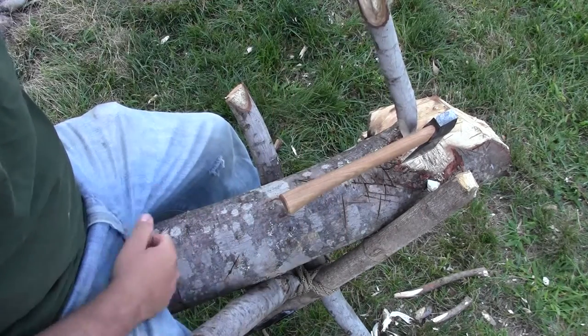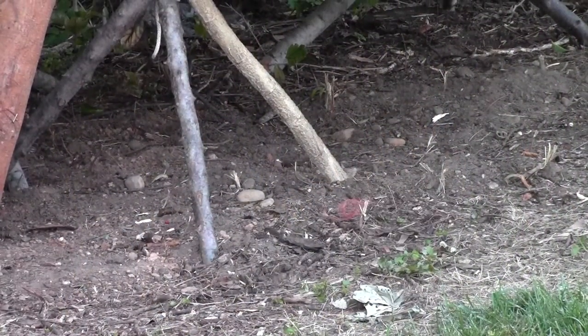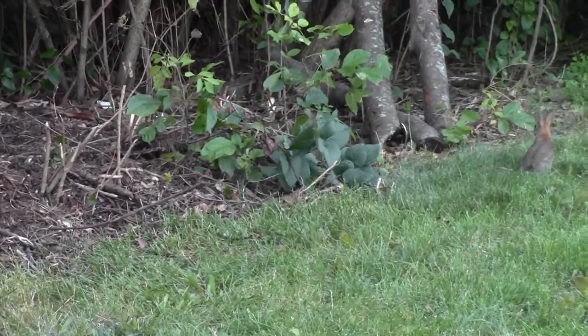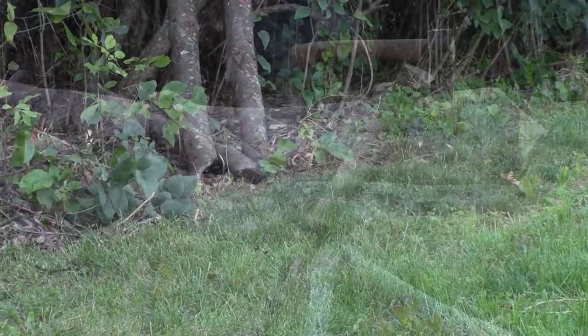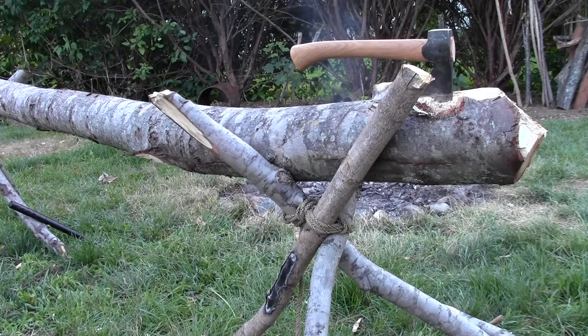So here I am out filming the tripod furniture video and these little rabbits are just running around in the lawn near me — I just thought that was cool. If you liked this video, I'd encourage you to subscribe to my channel for more quality video reviews on shooting, camping, and survival gear. This is the Gear Tester signing off.